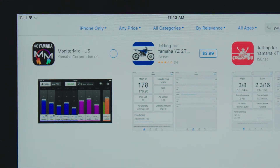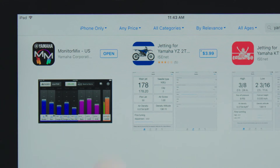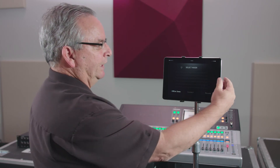All we have to do is tap it to download it and then open it. Remember, we're only allowed offline access because we're not on the network with the TF1, so we're going to want to quit out of this.